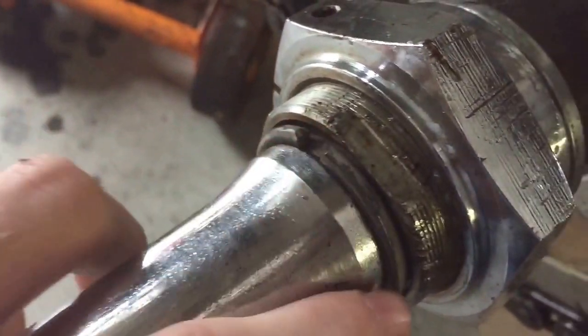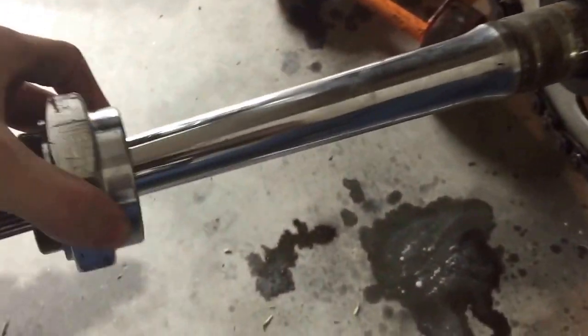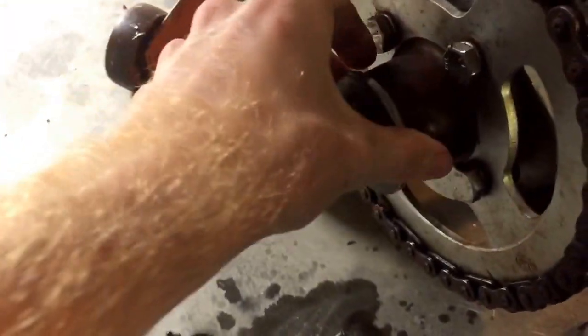On this model, once you loosen this you can slide it back and you'll have this large snap ring that you need to pull off. Once you remove your snap ring, slide this assembly completely off and set it to the side, along with the spacing washer.